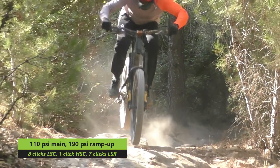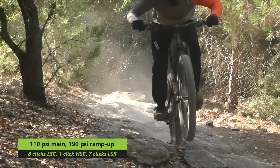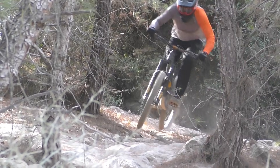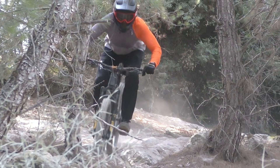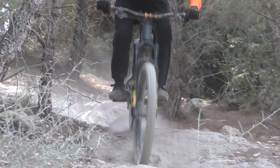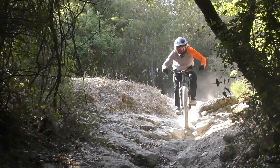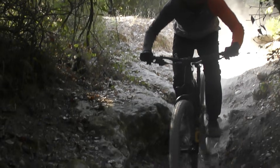We have extensive trail time on the RXF36, and with so much in common between the two forks, it was easy for us to set up the new 38. Finding a good balance between the positive and the bottom-out chamber requires a little experimenting if you're new to the fork, but there's a wide usable range available and it's hard to end up with something that doesn't actually work. We're particularly impressed with how the fork maintains its sensitivity even when you run higher main spring pressure, which really gives you the option to dial in your ride height without too much concern for overall harshness.